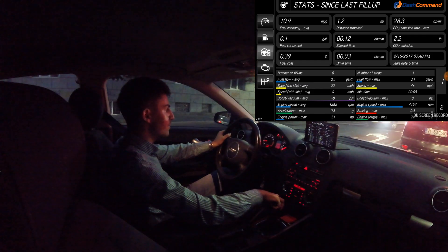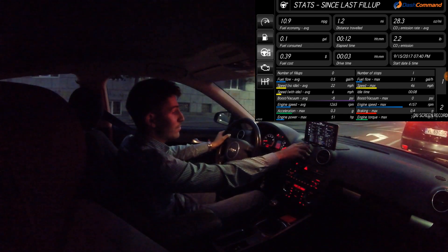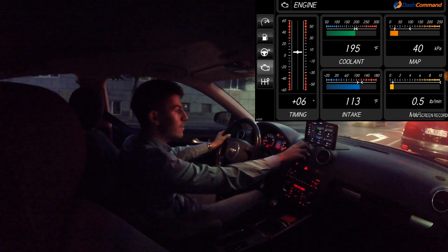So this is my review of the Dash Command application. Let me know in the comment section below if you have any questions. Subscribe if you haven't already and I'll talk to you guys in the next one.